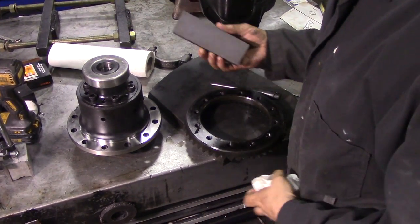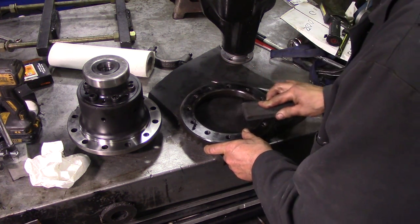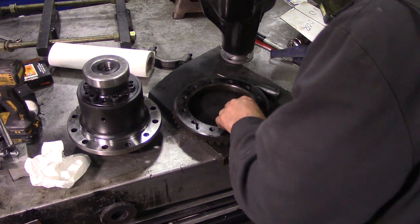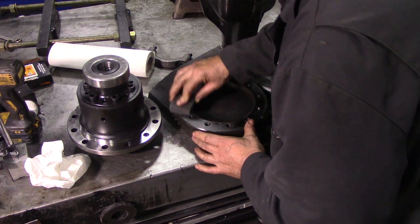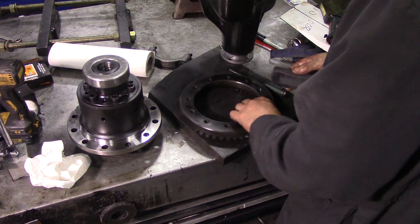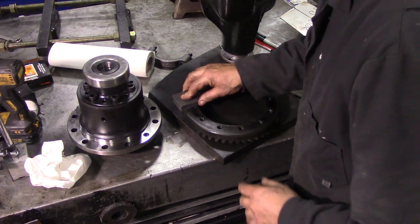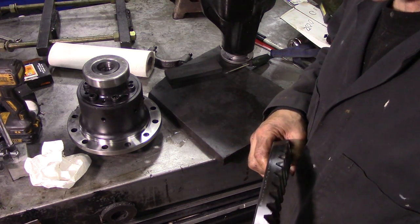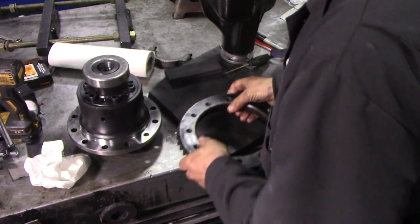Before we fit the crown wheel, we're going to get an oilstone and go around the wheel to make sure there are no high spots on it, because I have noticed there's quite a bit of Loctite kicking about. This has to run as true as possible, so we'll clean that off. Here is the matching number to the pinion - just make sure you've got that.